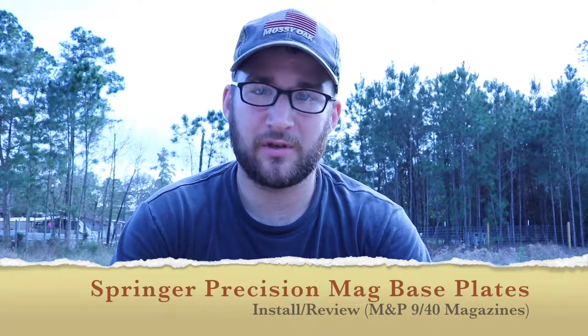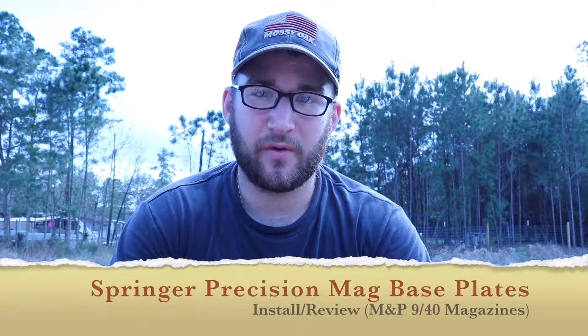This is 40Cob101 again, as you just saw in the previous portion of this video. It looks like I got some new magazine base plates, and that would be true. Today I'm doing a review slash install on these Spencer Performance magazine base plates for the Smith & Wesson M&P 9 or 40. As y'all know, I got me a new magwell for my pistol.